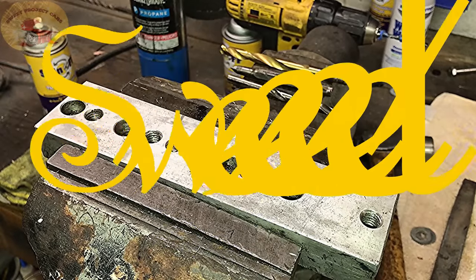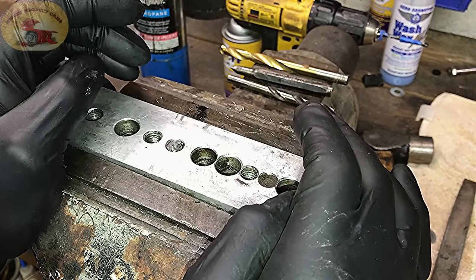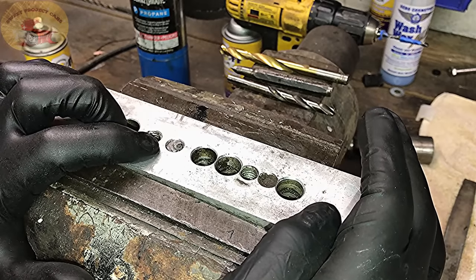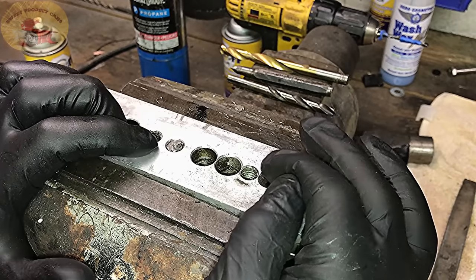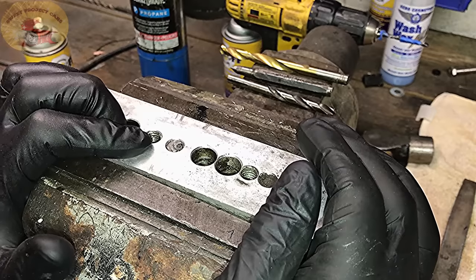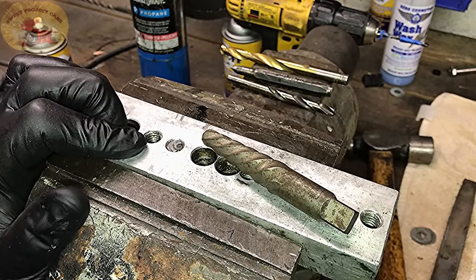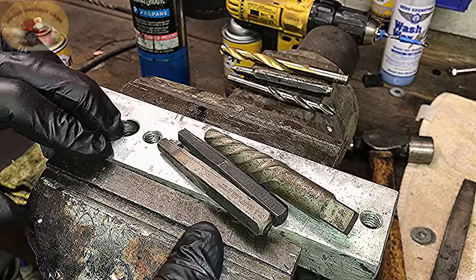Welcome to Sweet Project Cars, with cool, trick, and affordable ways for the do-it-yourselfer. Today we're talking about busted bolts, screw extractors. When you bust a bolt off like this one right here, it's never in a really easy place to get to. We're going to give you some tips. We found some new extractors we've been using for quite a while and we're very impressed — they work way better than these older ones.